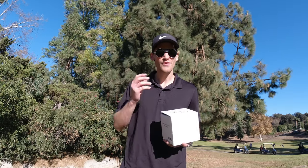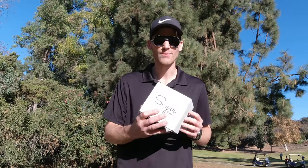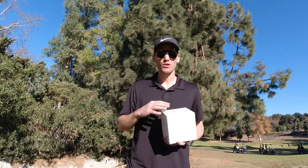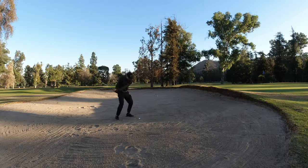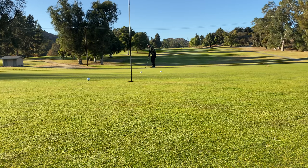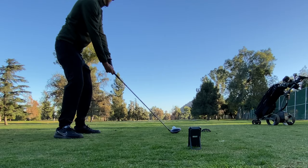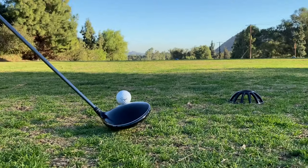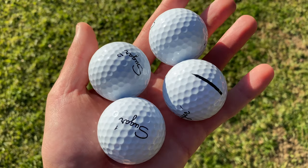Today I'm going to be taking the Sugar golf balls to the test. I want to find out: are they really as good as the competition, and should you guys get out there and save yourself some money? In this video I'm going to take them on the golf course, test them for feel, overall performance, and durability. I also want to test distance — I've got my launch monitor ready and we'll hit some shots with the driver.